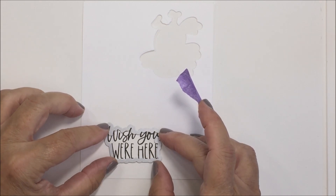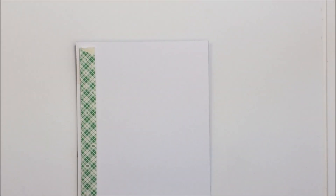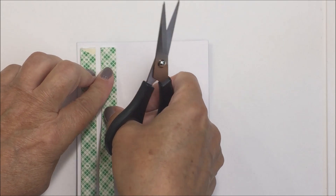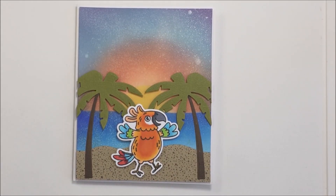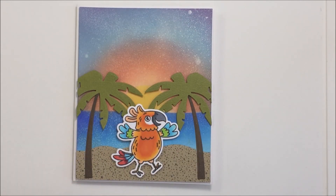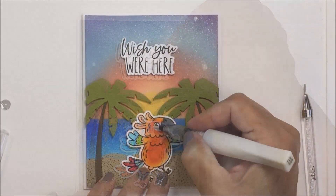I'm going to take the companion Honey Cuts to cut out the sentiment — which is awesome — and get that sentiment all trimmed out for my card. I'll pop my card front up on some foam double-sided adhesive, covering the whole back of this panel, then remove the backing and stick that down to my card base. I used a white A2 size card base for my card today, and I'm going to pop my sentiment up on some foam adhesive as well and add that to the top area.